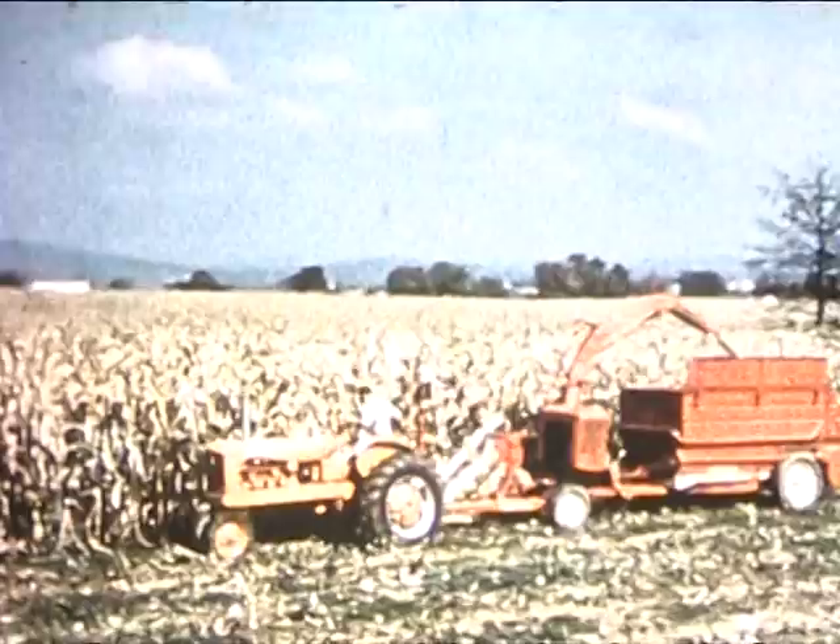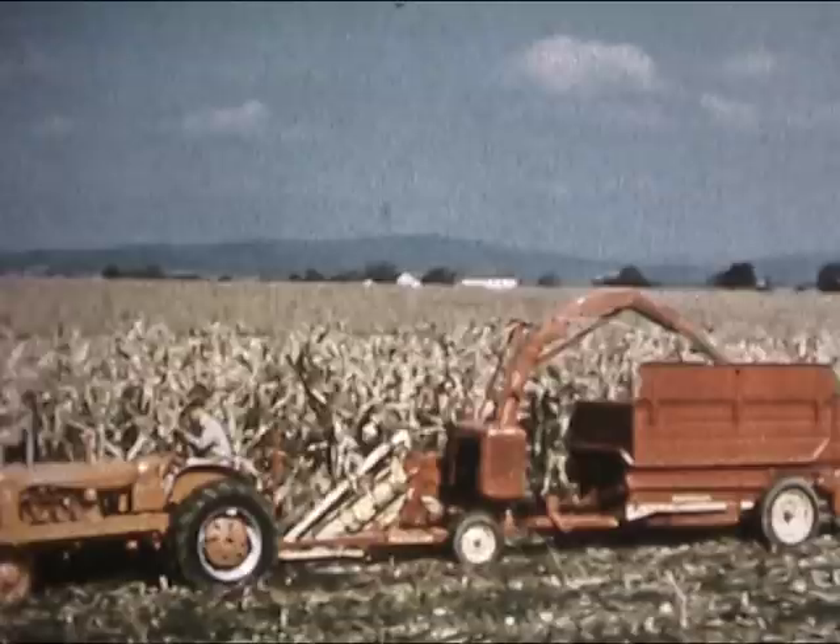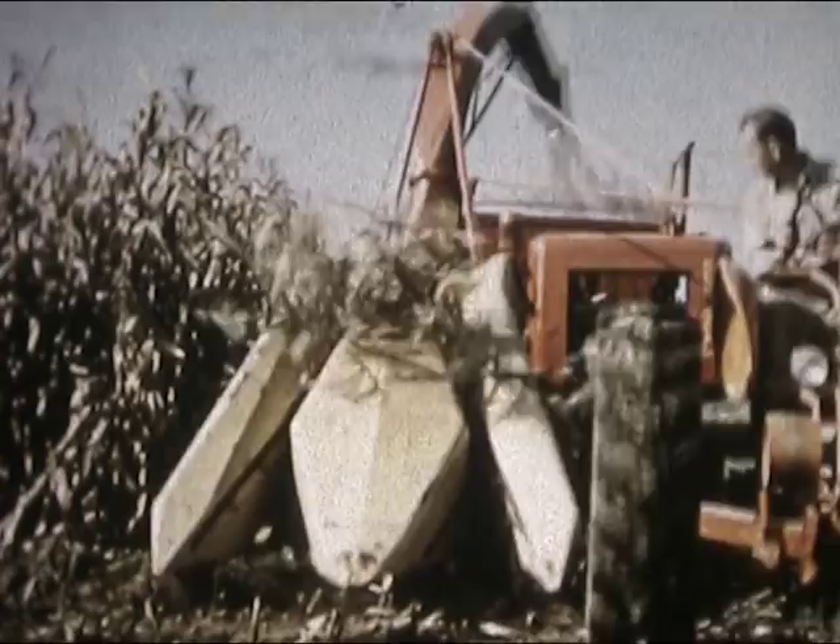It would be great if this baby could handle two rows, wouldn't it? Well, seeing's believing, they say. And farmers who field-tested this two-row unit say you have to see it to believe it. They said there just isn't any faster, easier way in the world to clean up a field of corn — or a field of windrows, for that matter.